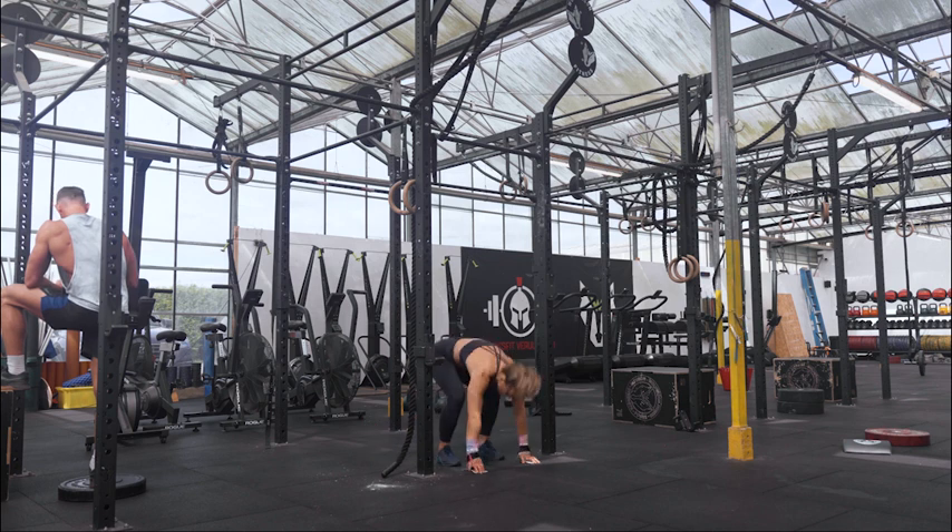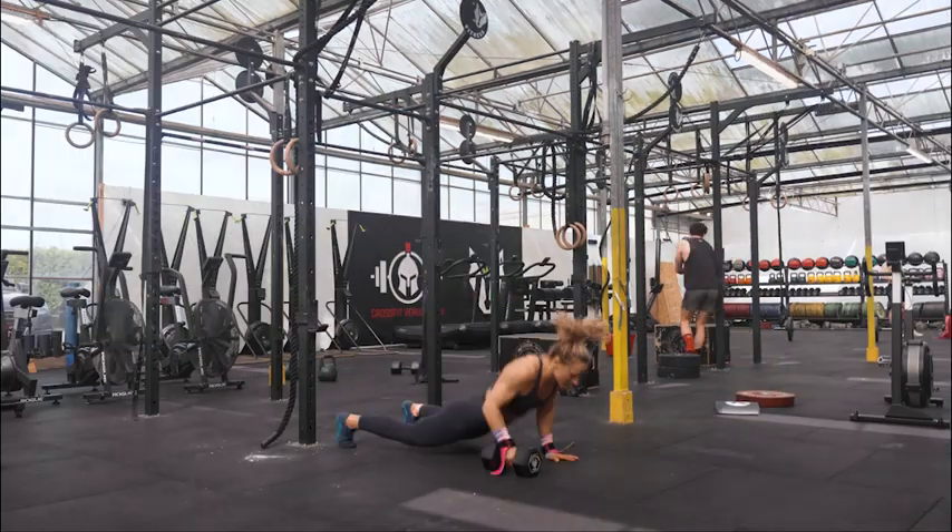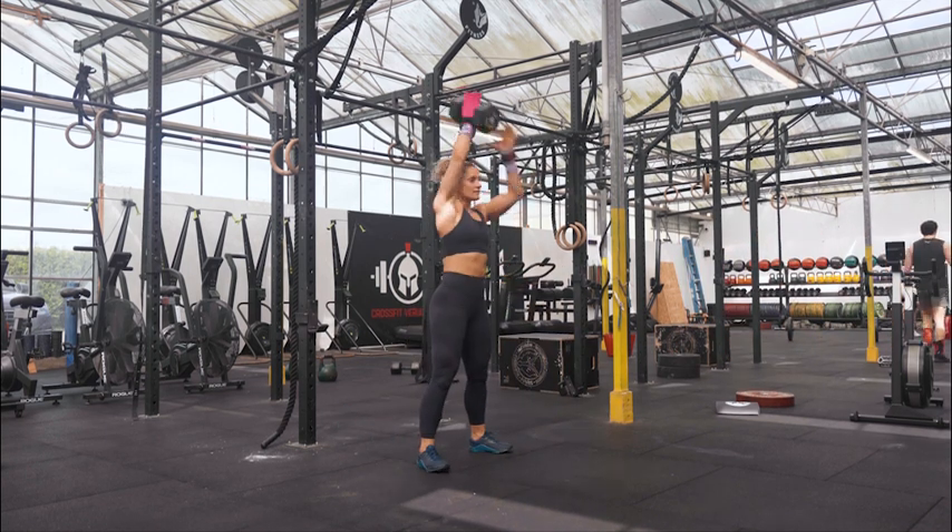You have two minutes to complete six burpee pull-ups and six alternating devil's press. The remaining time left is on the bike.